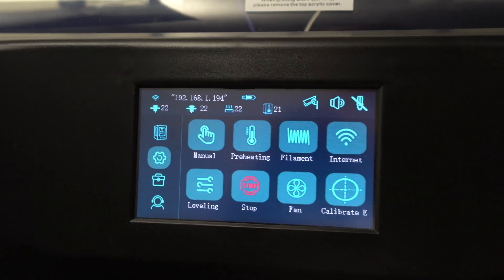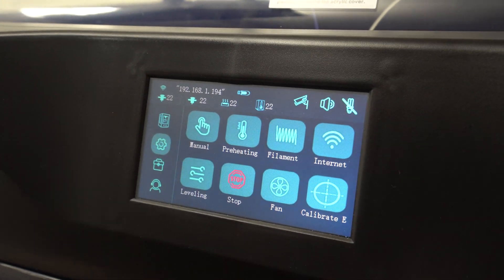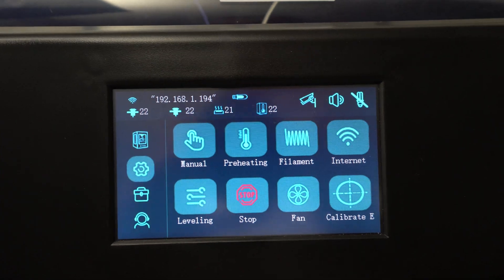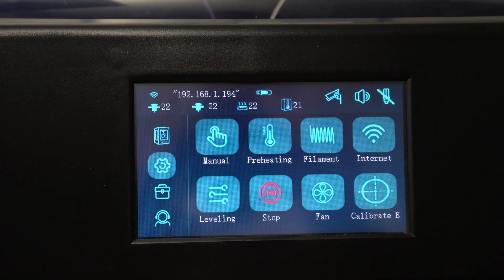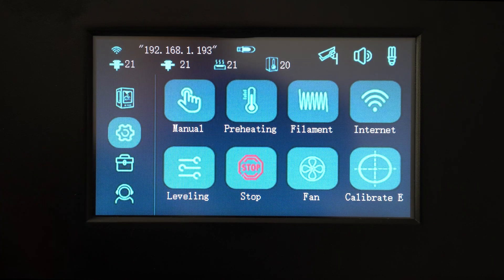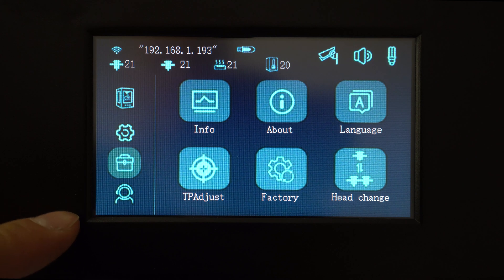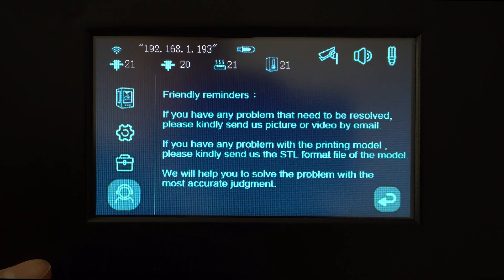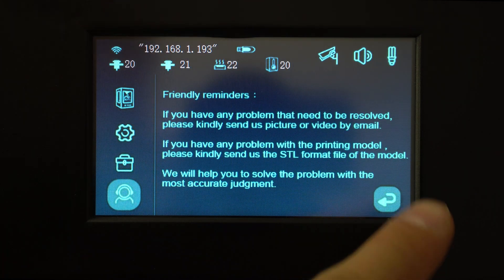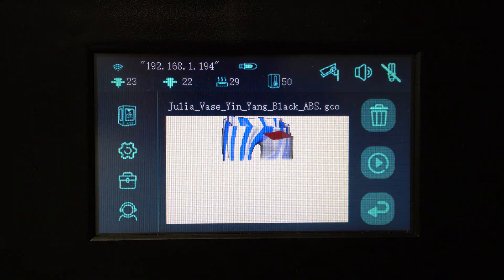In terms of printer controls, the iFAST comes with a 5 inch touch LCD screen. The screen has a nice resolution, it's bright, responsive and has good viewing angles. The software interface on this printer is simple and straightforward. The icons on the screen are nice and big with plenty of space between them. Navigation through the menu is without lag and everything is where it should be.